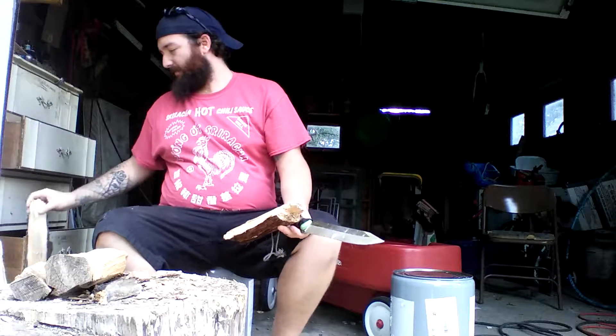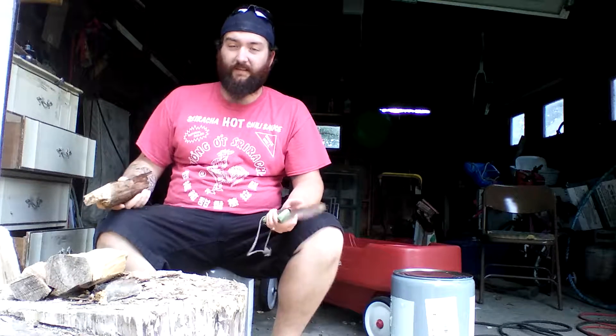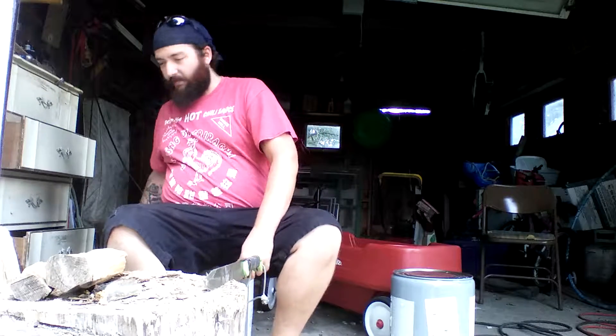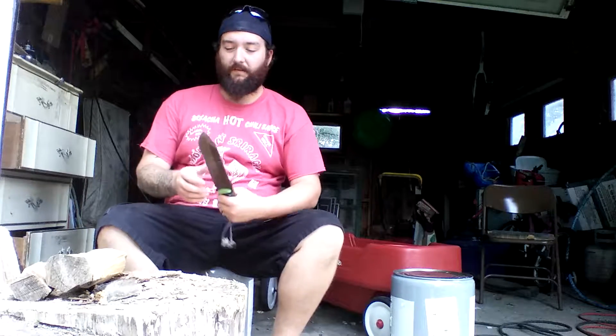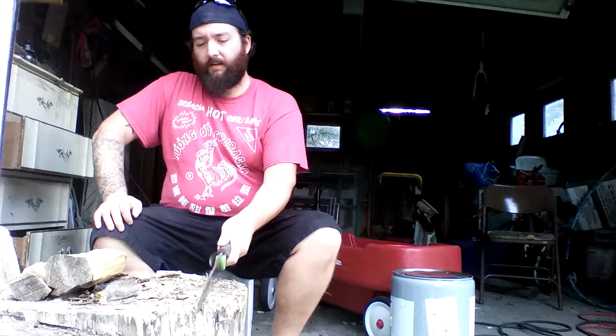Oh, you should never need to baton your knife — get an axe, blah blah blah. Yeah, I have an axe. Could I split it with an axe, or a hatchet even? Yeah. But like this guy said — I don't remember the channel name, it was on a GSO-10 video, which is a beautiful knife, way out of my price range — he was batoning with his, and he got on the discussion about how people say you should use an axe. He said he kind of considered batoning sort of like whittling.